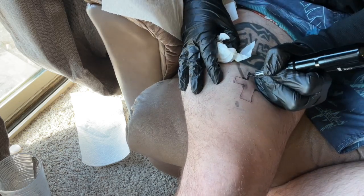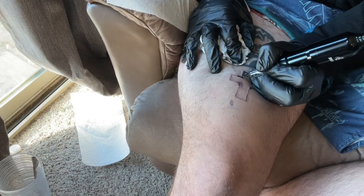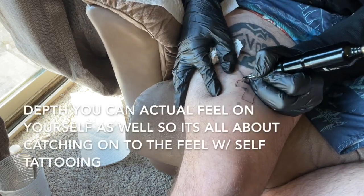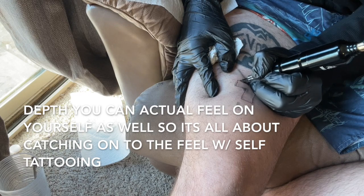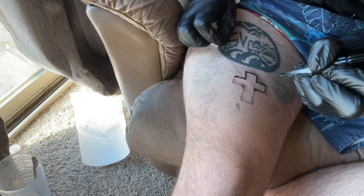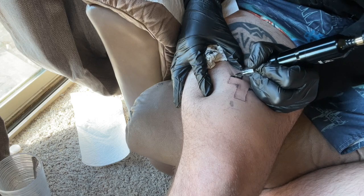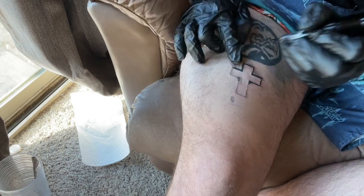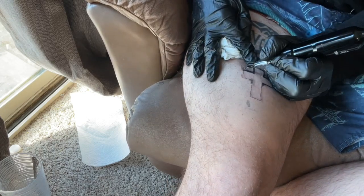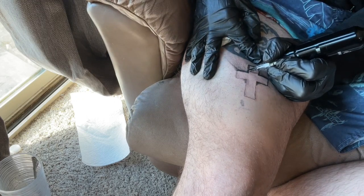Also learning the feel of the needle so that I know I'm actually going in all the way. First, I don't think I was completely going in with the needle. I'm also learning how this machine sounds when it needs ink, so I know when to re-touch on the ink. I really like how this tattoo machine handles the tattooing.